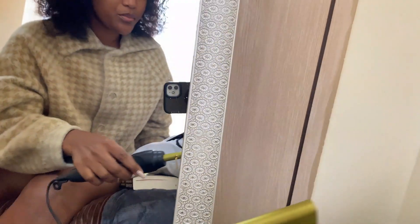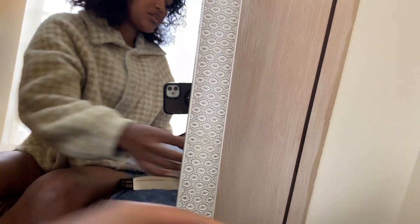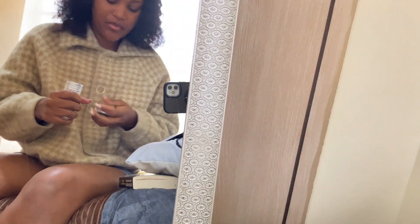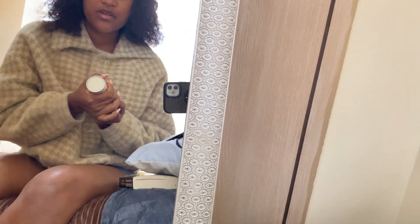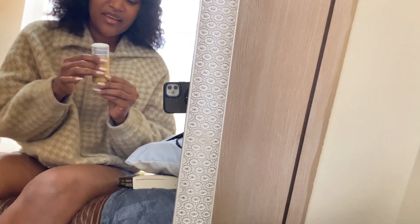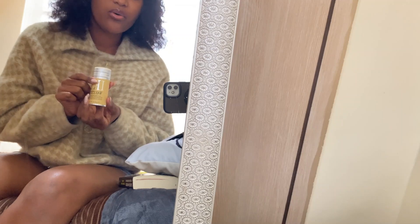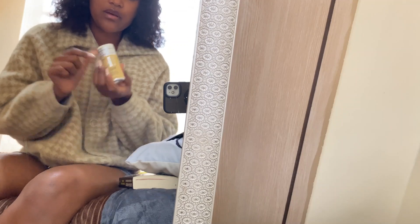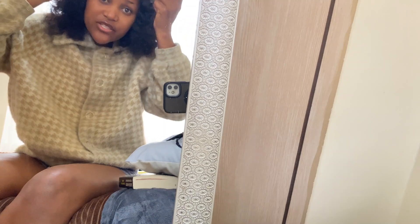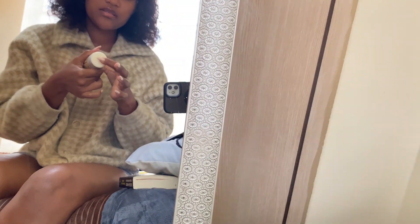Content creation is not easy! So this is the wax, guys - I love the smell of this. It smells so good. It holds the hair for a long time and it makes it shiny and fine.